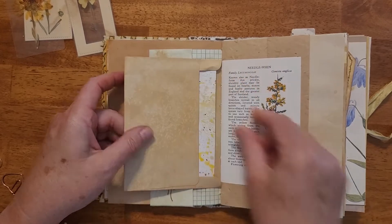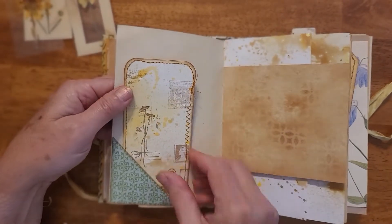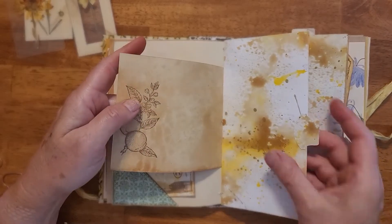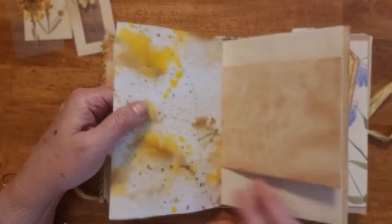There's more handmade paper and another tag, and a little pocket there. Some more stenciling, some more watercolor, some more stamps. This is the middle of that signature — all kinds of ways that you can use this.